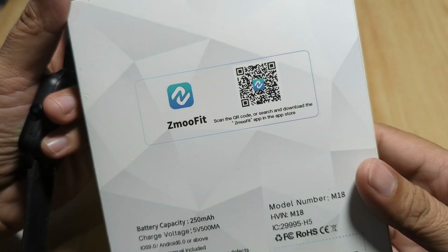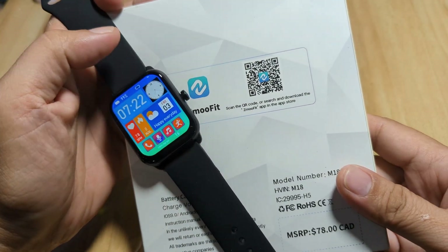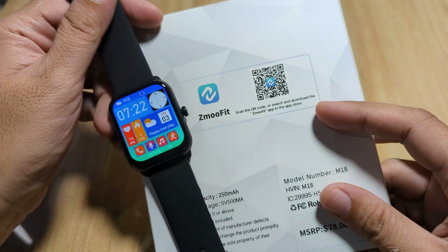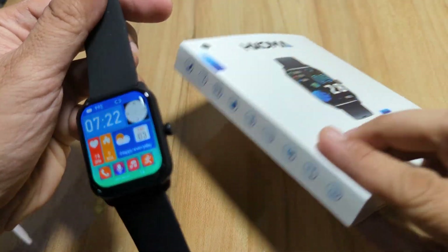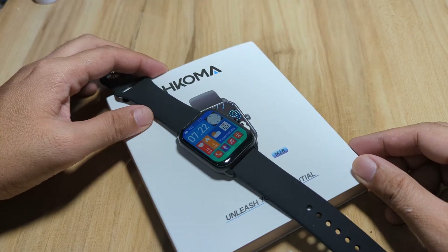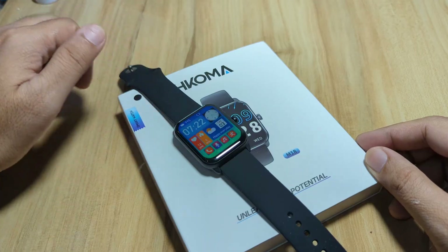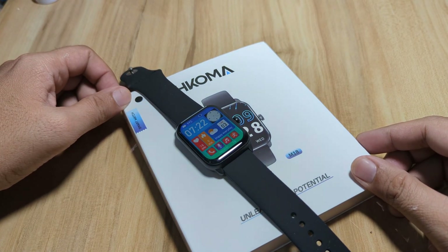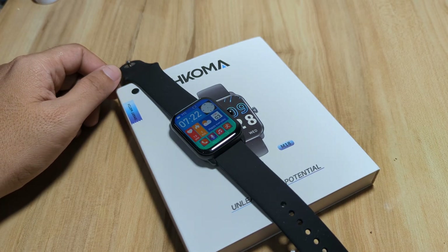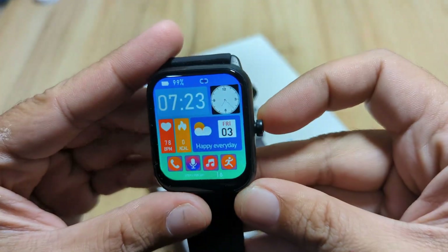Z Move Fit is available on Android and iOS, so we will check on this support app, pair it with our smartwatch, and see if there are some additional settings or options for this wearable. If you have any questions regarding the pairing of the M18 or T16 smartwatch with the Z Move Fit application, just drop a comment below and we'll try to answer your queries.